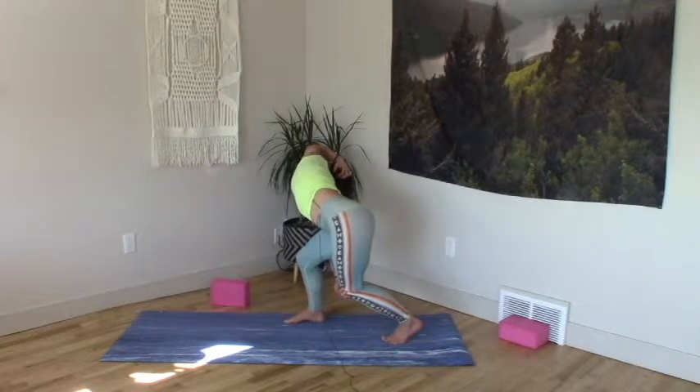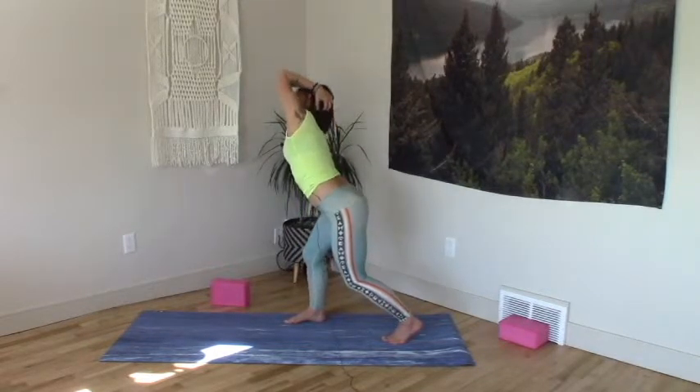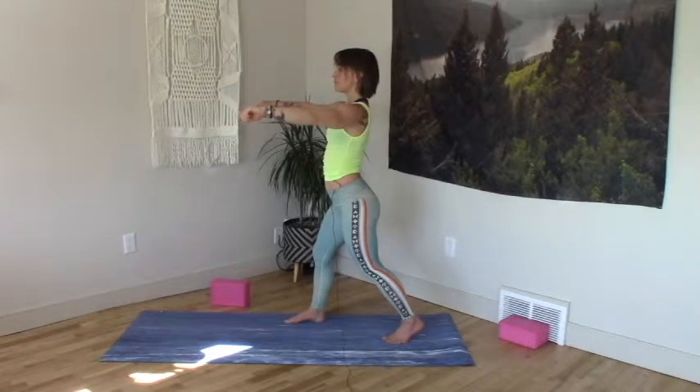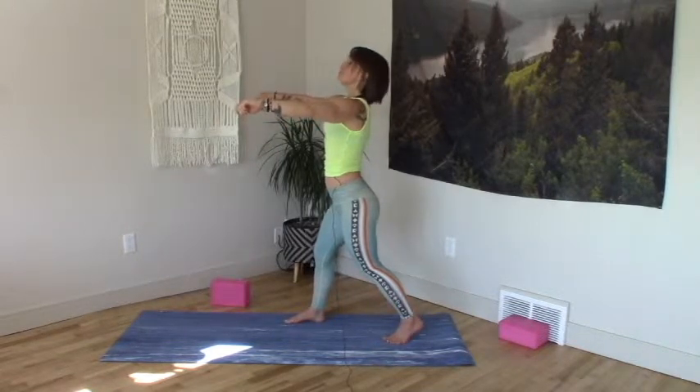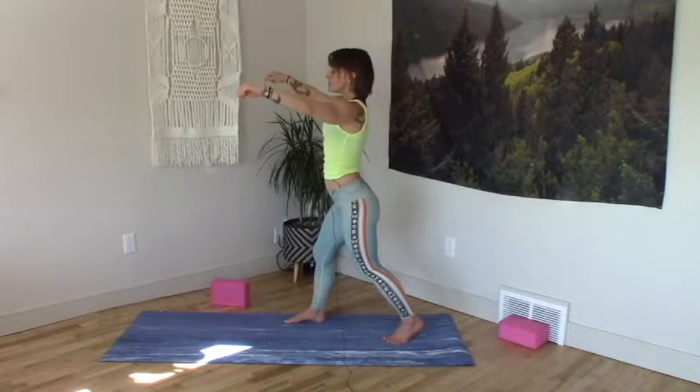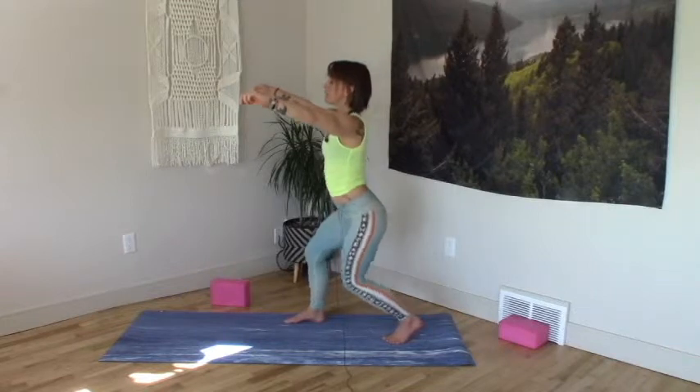Be here, breathe. One more big full inhale. Exhale, release the bind. Rise up, two seats forward — take a pause and breathe. Moving to infinity, a little spring. Left heel connects to the shin or to the knee. Standing leg is bent.